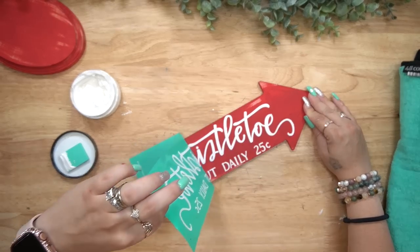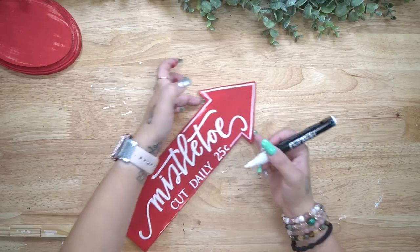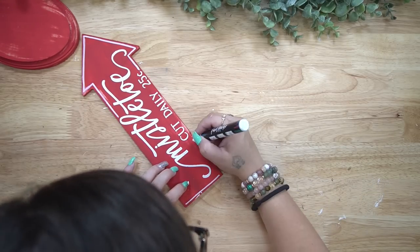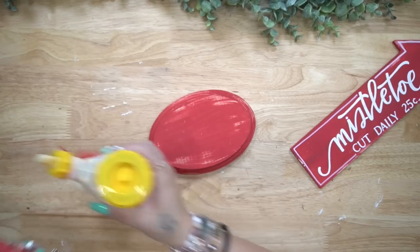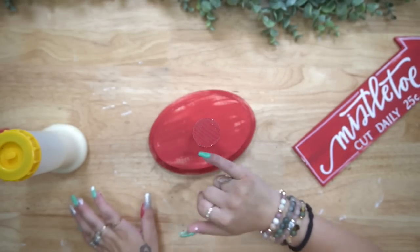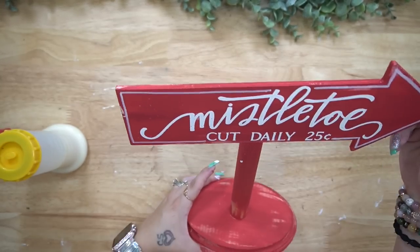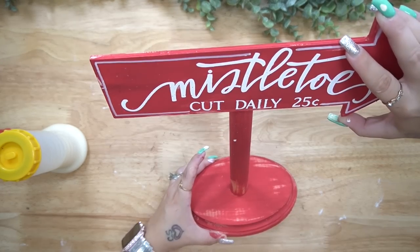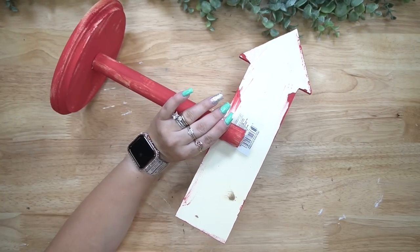I cut that down, gave these all a distress coat, and then I went into my stash — using the chalk couture just never gets old. It's so easy, it comes out so crisp and clean. So I pulled out the mistletoe transfer, transferred that on with my white chalk paste, washed it so I can use it again, and then drew a line all the way around the arrow with a white paint pen and then attached it with some hot glue to that dowel rod.